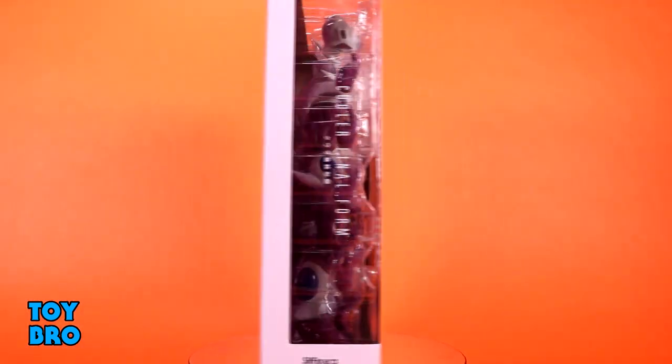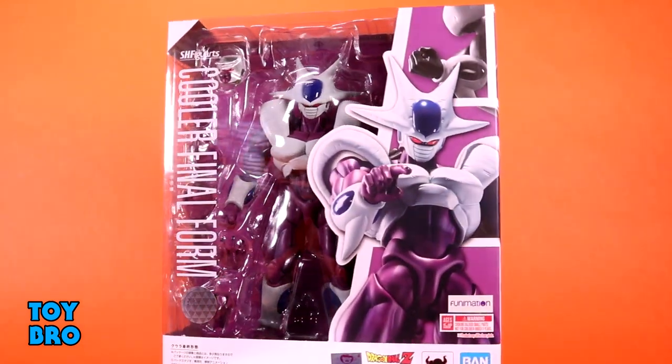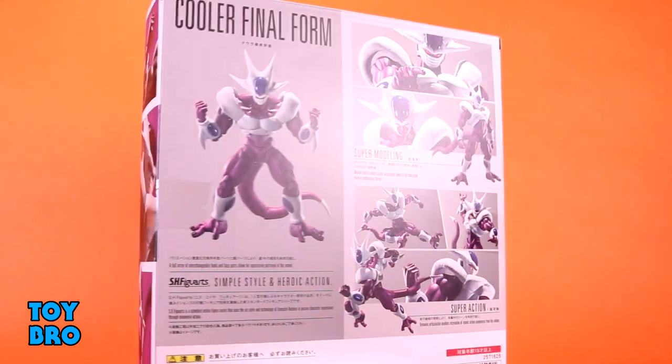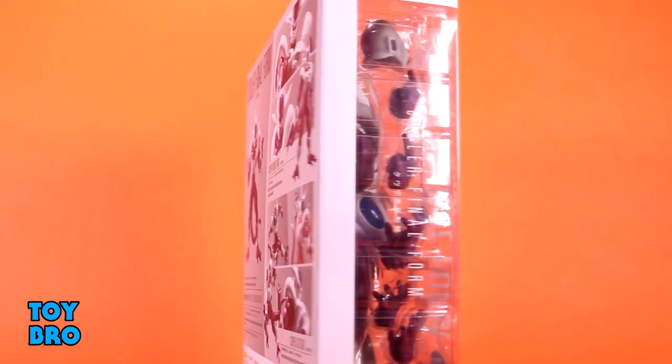So we've gotten a handful of Frieza figures over the years, and it's nice to finally get some more members of the family. We've got him here in standard Dragon Ball Z style Figuarts packaging. You've got the figure in the window — it's an oversized package because he is so big. There's a cutout with a shot of him on the front that wraps around to the side, with a ton of product shots on the back showcasing how he moves and what he comes with.